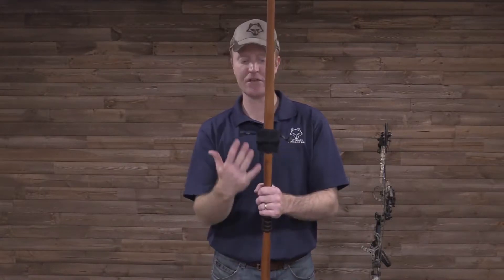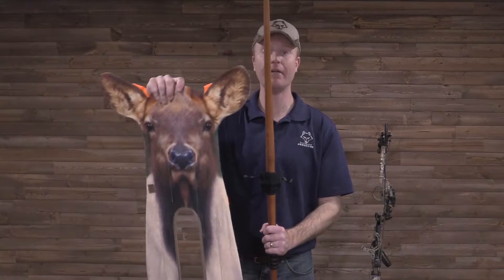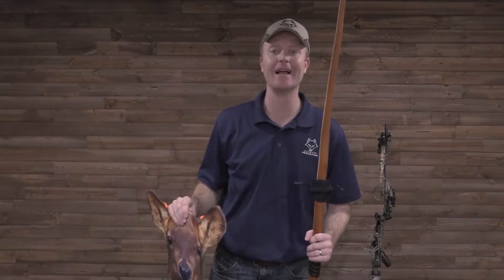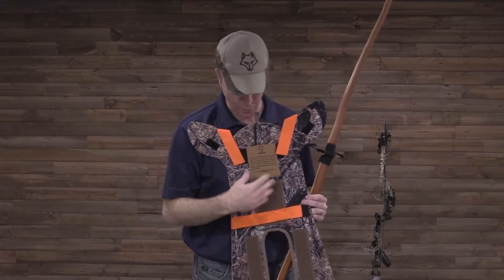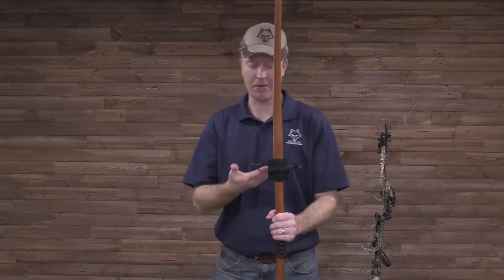The nice thing is that you can actually offset our decoys — turn them to an angle if you like to cant the bow. You have a lot of real estate on the back of each one of our decoys to move it around for you traditional archers. Extremely simple, extremely quick, and extremely quiet.